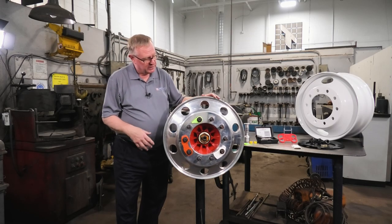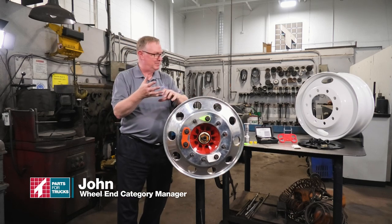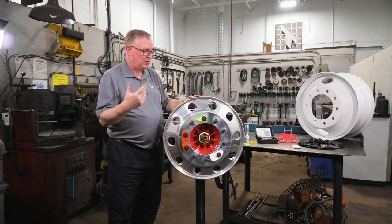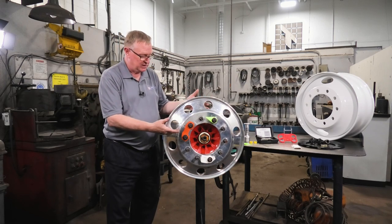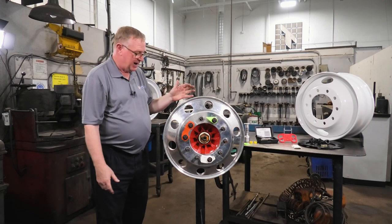We're going to talk about some nuances with the Hubpilot system. Every one of the systems — the spoke wheel system, the ball seat mount system, and the Hubpilot — all had nuances. They all wear. There is a loss of tolerances within some of the components, so it is going to happen over time.